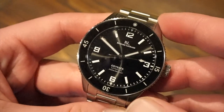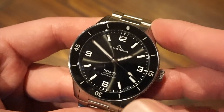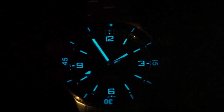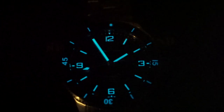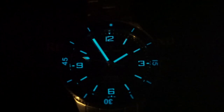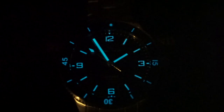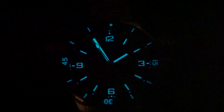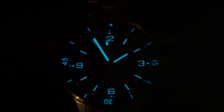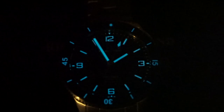Now here is that BGW9 loom, which glows blue. As you can see, the bezel is lumed, all the hands are lumed, the numerals at 12, 3, 6, and 9 are lumed, and the tip of the sweeping seconds hand is lumed as well. It's a pretty good loom — definitely bright and legible at night, and it does last for quite some time. BGW9 loom is always good to see on a watch at this price point.